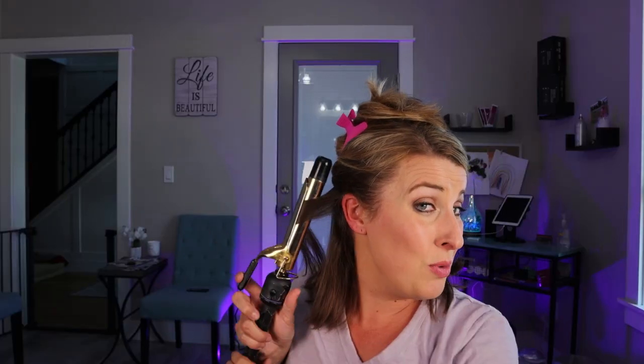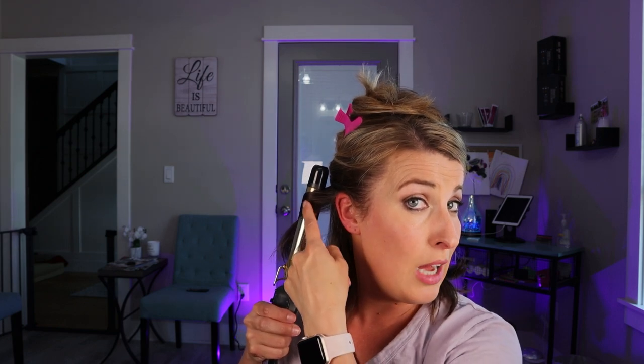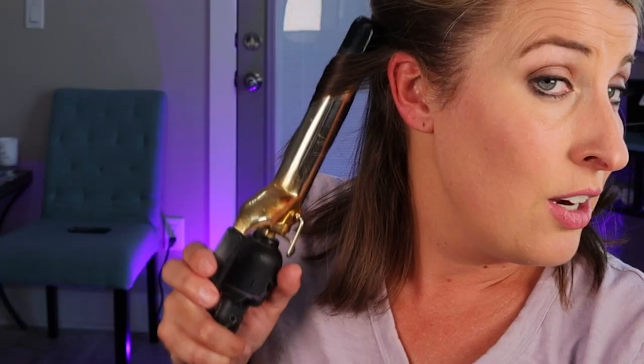I do want to leave my ends straighter — I'll show you a little trick at the end, so make sure you stay tuned for that. I don't do a whole lot on this underneath section. Focusing the curl up towards the root, unwinding my hair and gradually letting that hair fall out. I still tug on it while it is warm to the touch because I don't want it to be super curly.